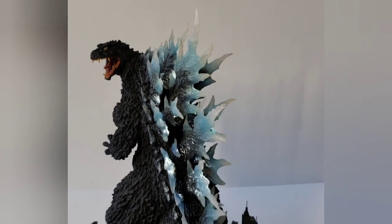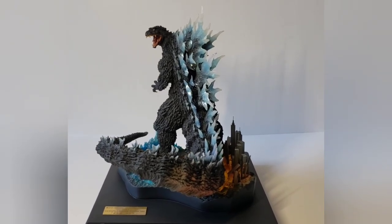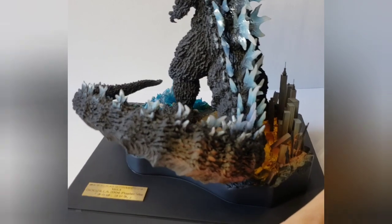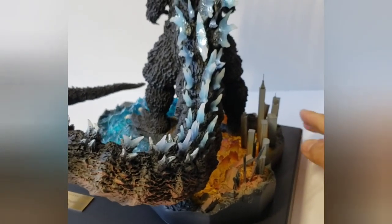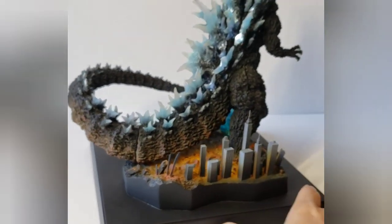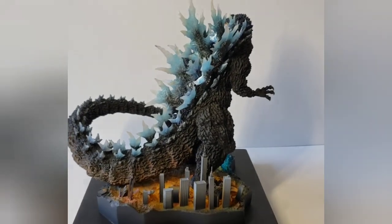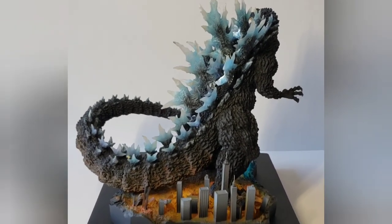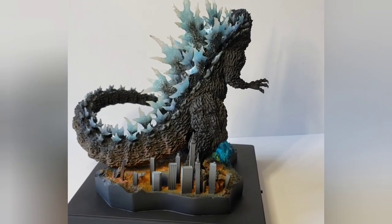There he is — I think once again this is the best position in my opinion, just like how the poster looks. Let me give you a little more close-up on some of the detail. Nice curved tail — careful not to hit something with it. You'll probably notice some bleed-through through the dorsal plates — that's to be expected with X Plus, they don't fill all those little spots fully, but from a distance it looks fine.